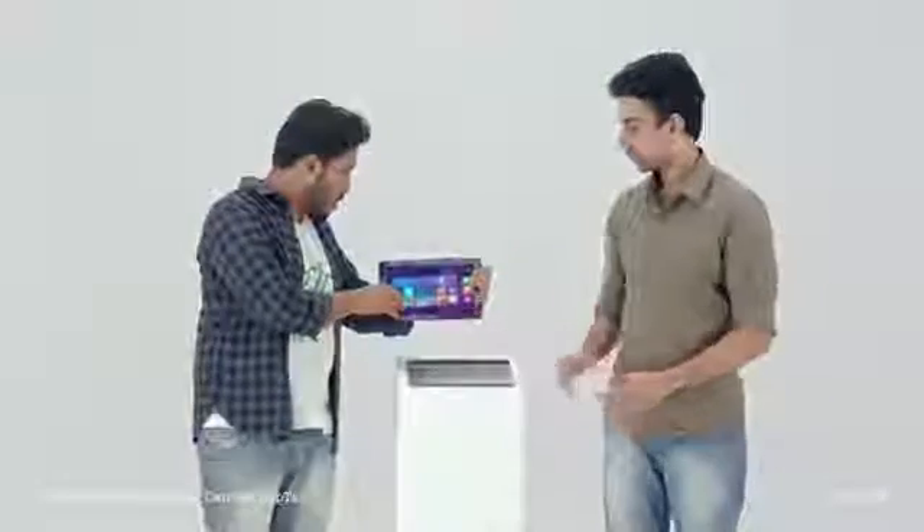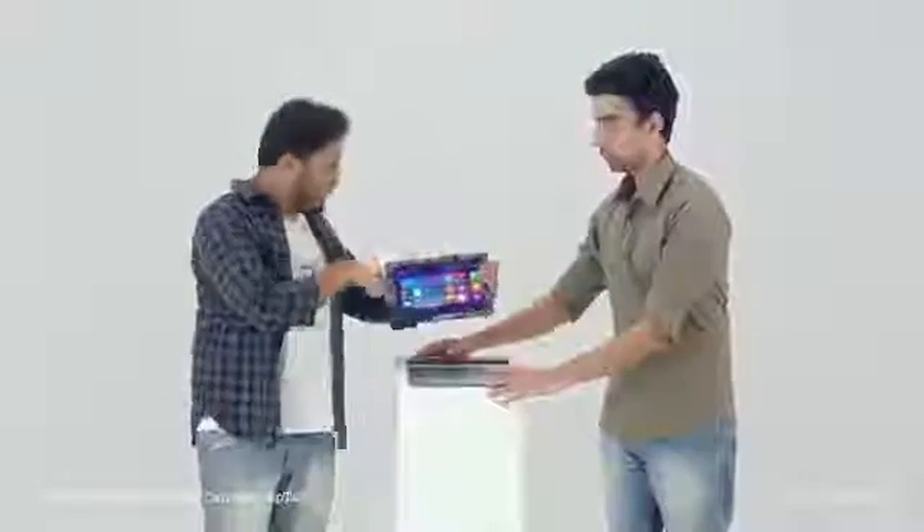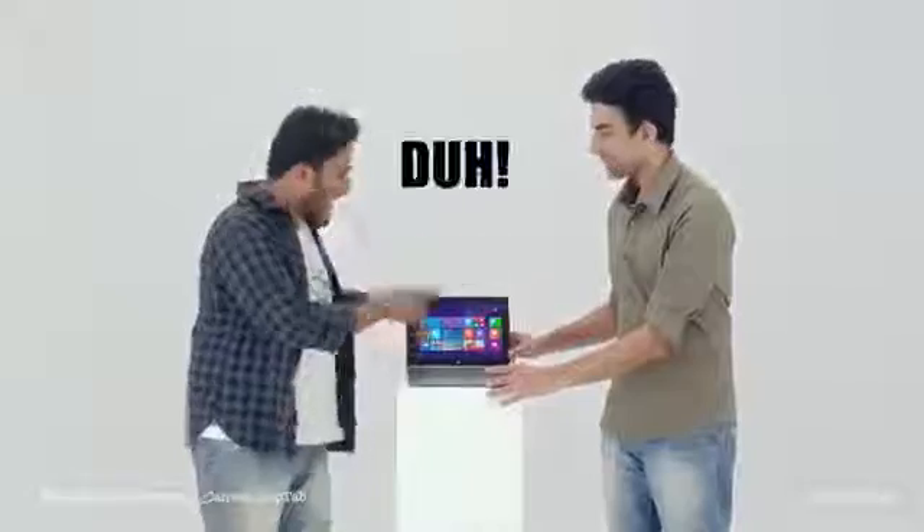Ridicule it, tear it apart. Laptab! Laptab! Laptab! Hashtag Geekswag.